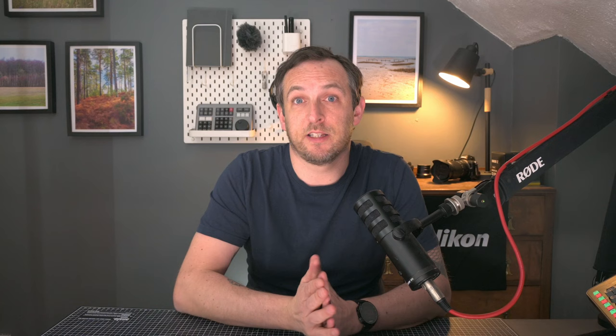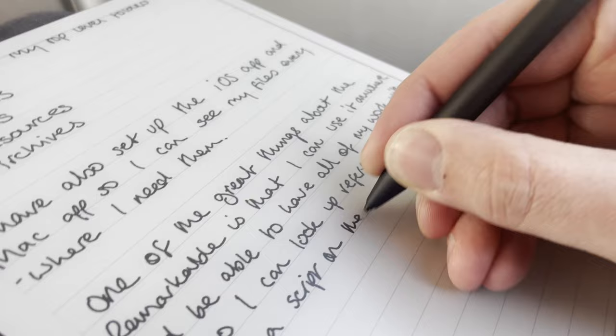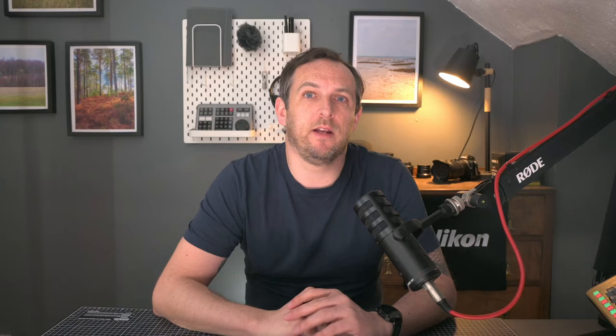I've got this set up on my phone, on my Mac and every app that I need to save files in, so I can always find things when I need them. One of the great things about the Remarkable is that I can use it anywhere and have all of my work with me — I can look up reference material or write a script for a video on a train. I can take meeting notes, organise projects, keep track of my diary and my to-do list, and then using the desktop app I always have these available on my work computer too.